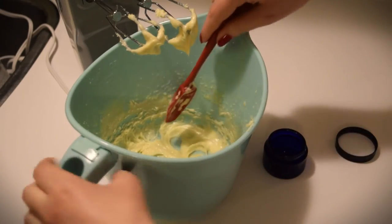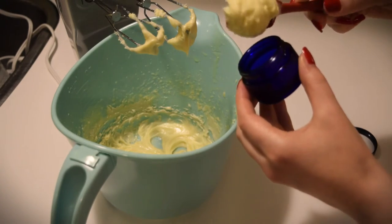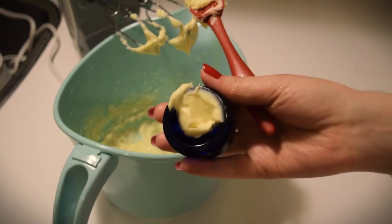Package into a jar and you're all set to protect your hands this winter. The final product is really rich — I wouldn't use this one on the face, but it should be perfect for the hands.